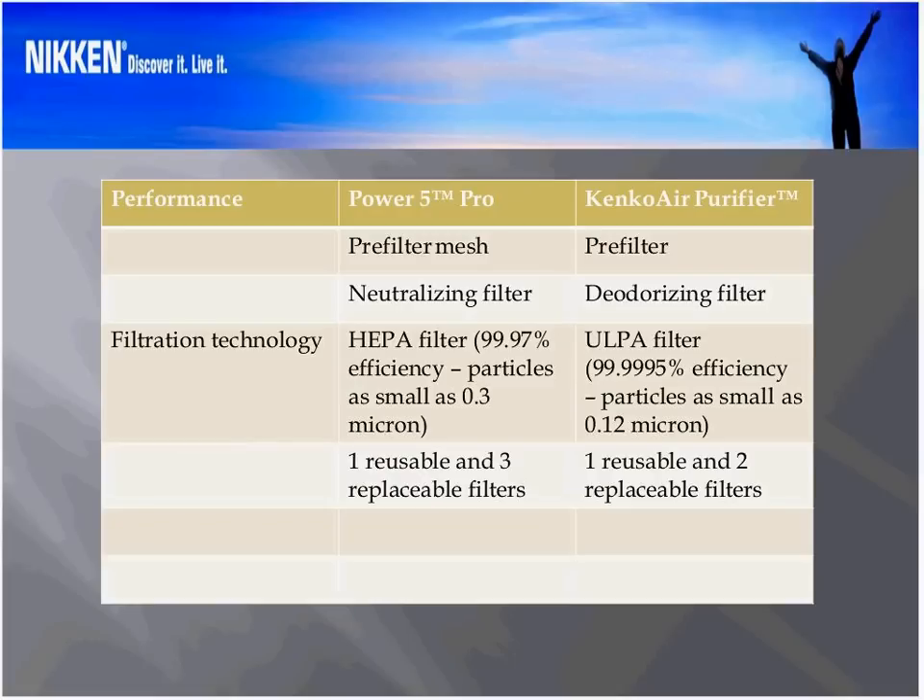Let's look at performance first — filtration technology. The Power 5 Pro versus the Kinko Air Purifier: both have a pre-filter mesh which is cleanable — you can vacuum it, wash it, and reuse it. The Power 5 Pro had a neutralizing filter as well as a deodorizing filter, with one reusable and three replaceable filters. We've combined the neutralizing and deodorizing filters into one in the Kinko Air Purifier, so it has one reusable pre-filter and two replaceable filters — the combined neutralizing/deodorizing filter together with the ULPA filter.